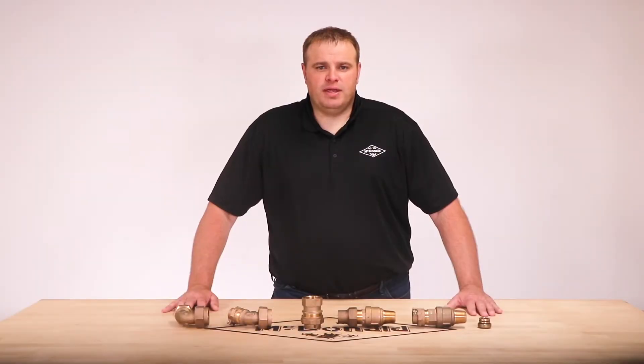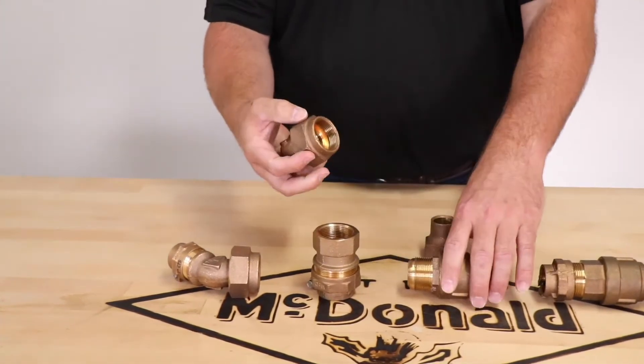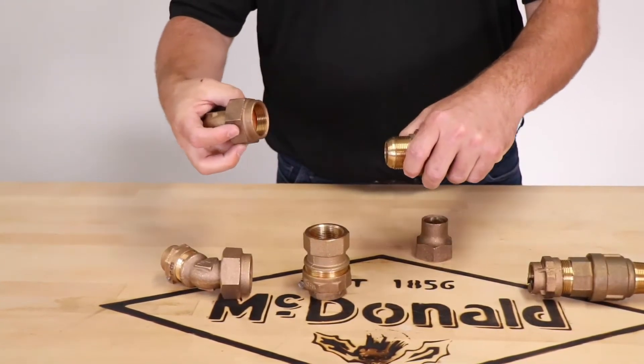When going to the quarter bend, it's similar to the eighth bend where you have a copper gasket which is captured by the swivel nut. The swivel nut attaches to the flare end and gives you a 90 degree rotation off the one inch flare to one inch compression.